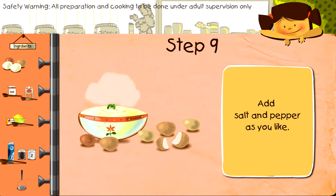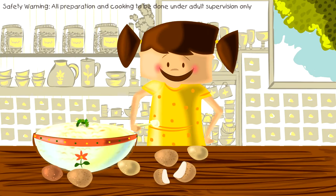Add salt and pepper as you like and enjoy it for a yummy breakfast or as an evening snack. So today we learned to make mashed potatoes!